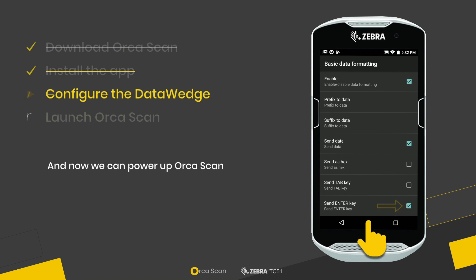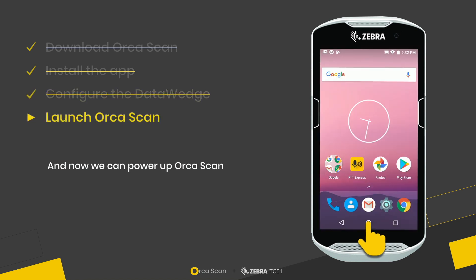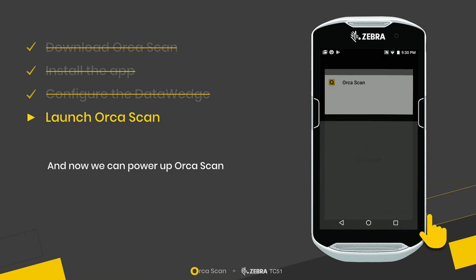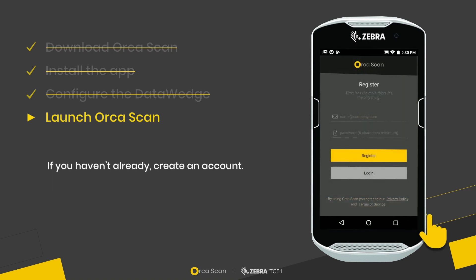Now we can power up OrcaScan. If you haven't already, you'll need to create an account.